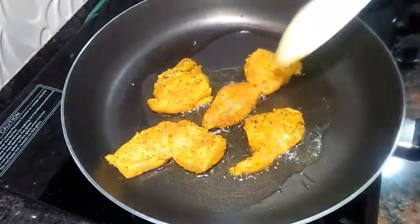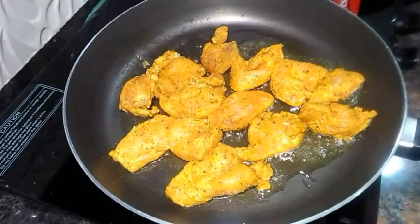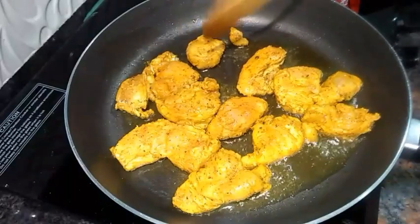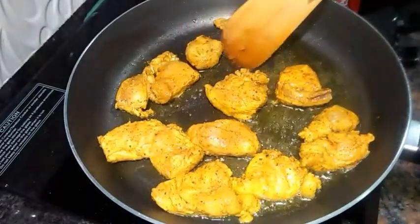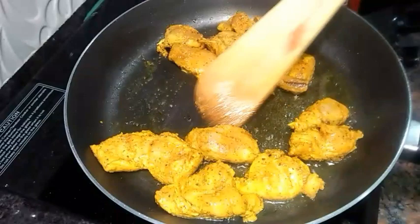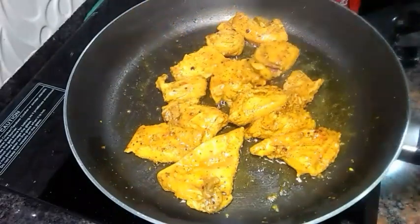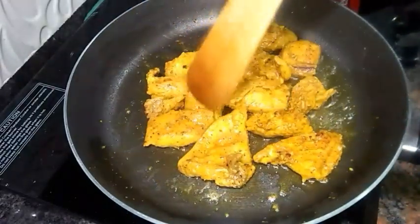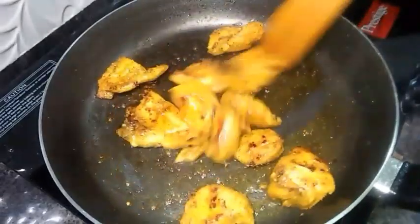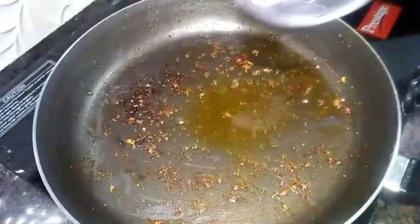Once they are nicely roasted from one side, flip the chicken pieces and let them roast from the other side until golden brown from both sides. Once they are perfectly done, remove them into a separate bowl.